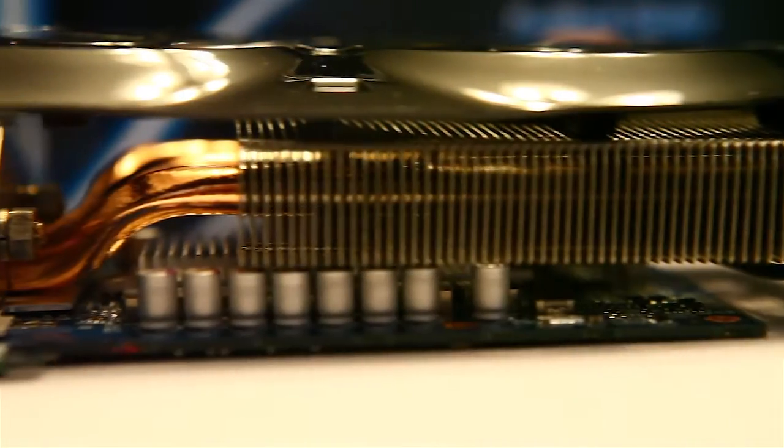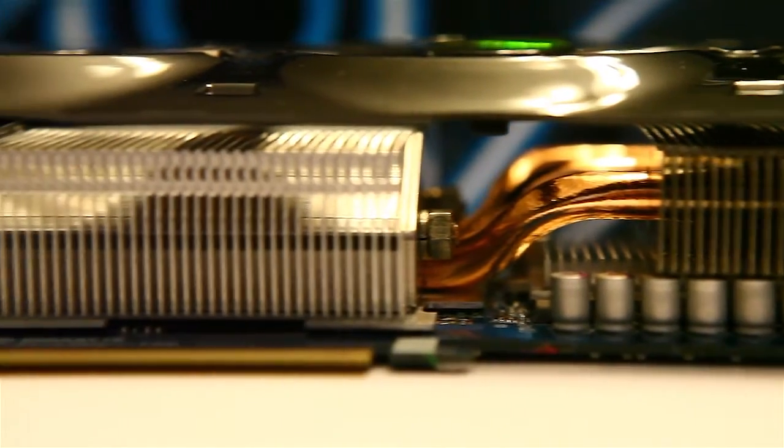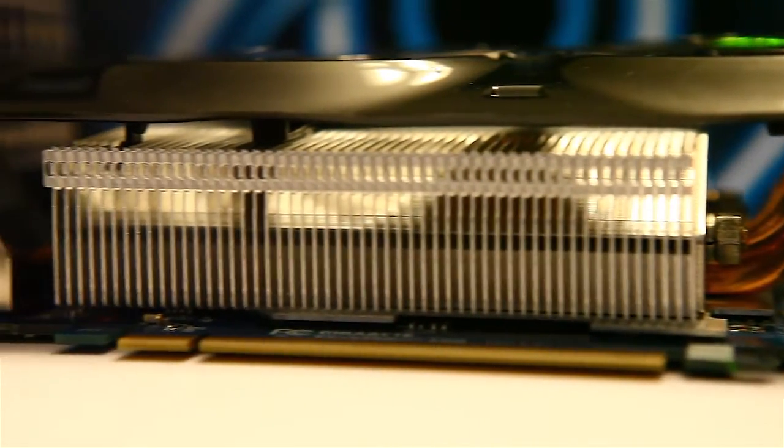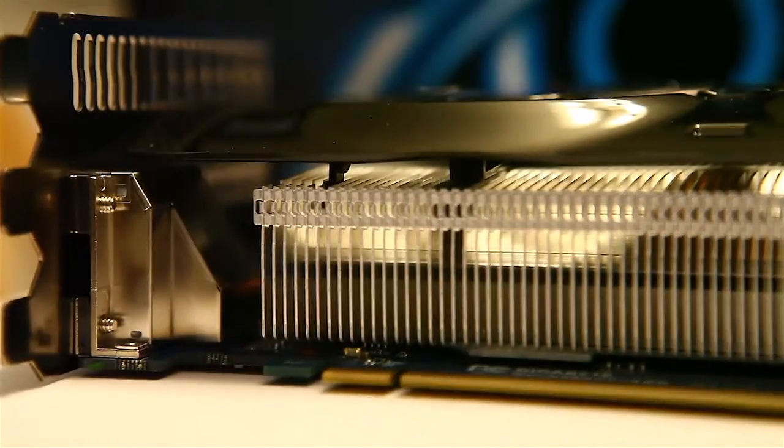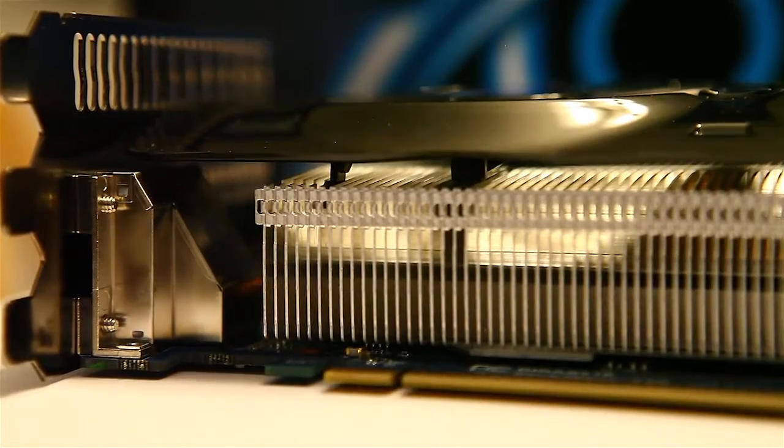On the side view you can get a nice look at all the very large copper heat pipes running through for cooling. It is a 3-slot design but the fan does not stick up that high, so it may be possible to fit this into a 2-slot design, though I wouldn't buy it thinking that you could.